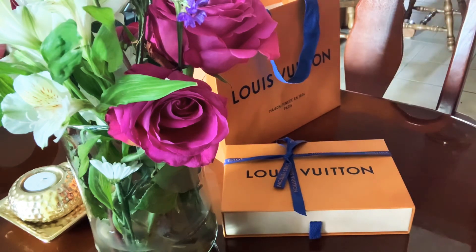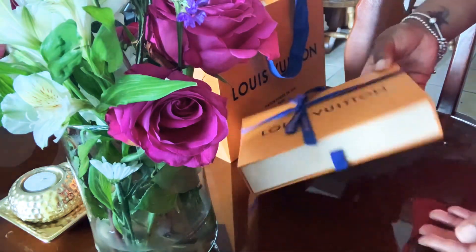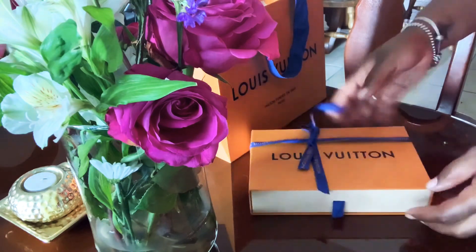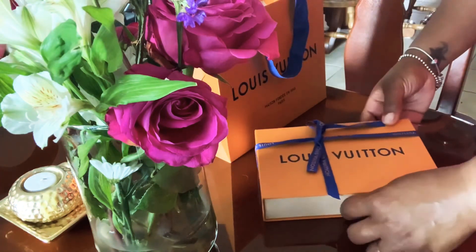So this is the ribbon I had to get — it's so cute, but I was just wanting it to be tied the way it normally is. But anywho, let's get to this unboxing.